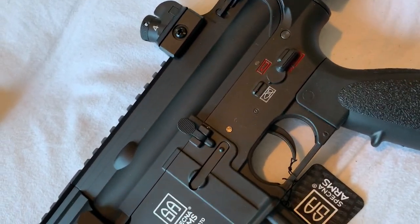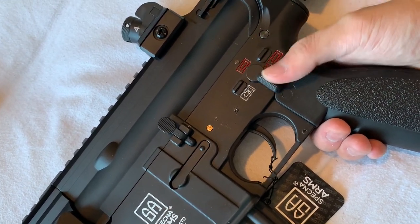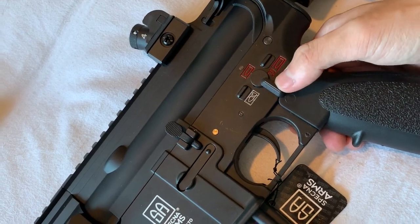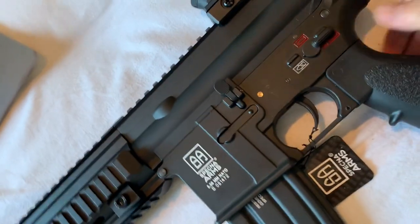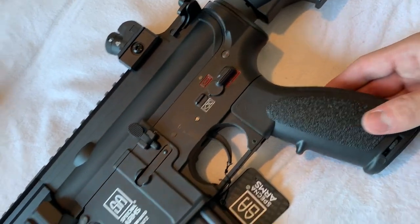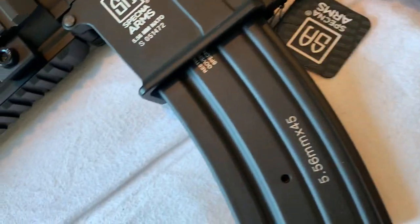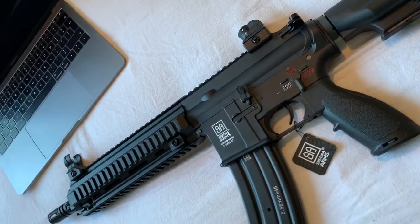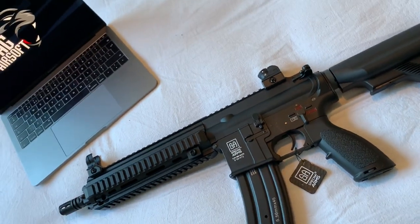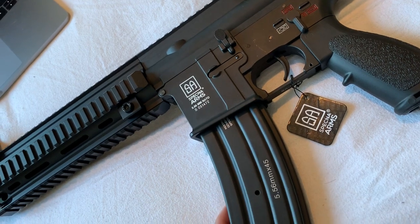Moving towards the body of the rifle, in the lower receiver you've got the fire selector - let's just test how snappy it is. It's actually got a really nice click, really secure - yeah, really happy with that. It's got a fully operational bolt catch release, which is a really nice touch. With the polymer pistol grip which has got a slight stippling on the sides and the rear, it fits good on the hand. Also the Specna Arms trademark - when I saw this in pictures I wasn't a massive fan, but looking at it now I think it actually quite completes the gun. And the 5.56 markings on the mag I think go really nicely with it.